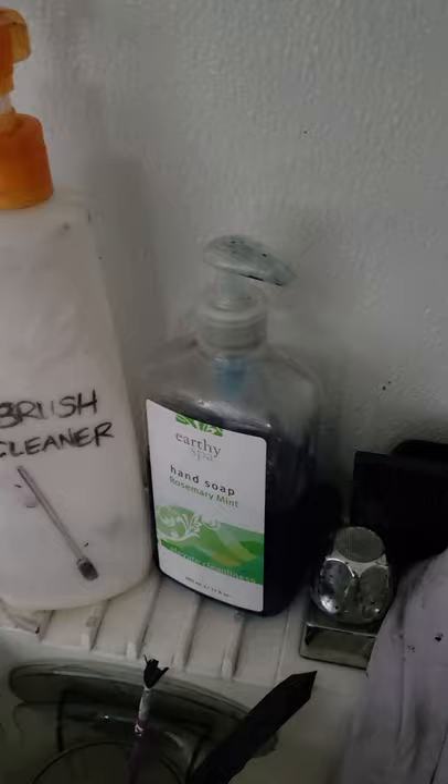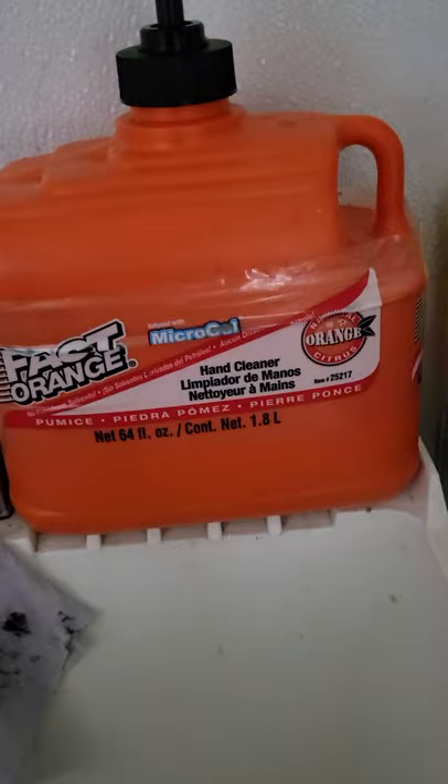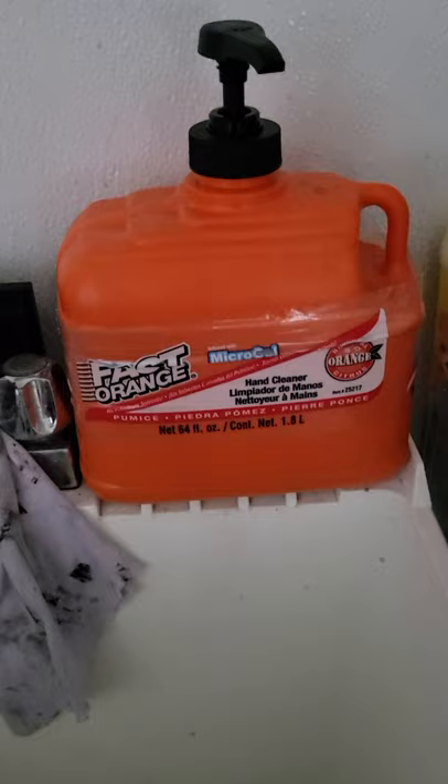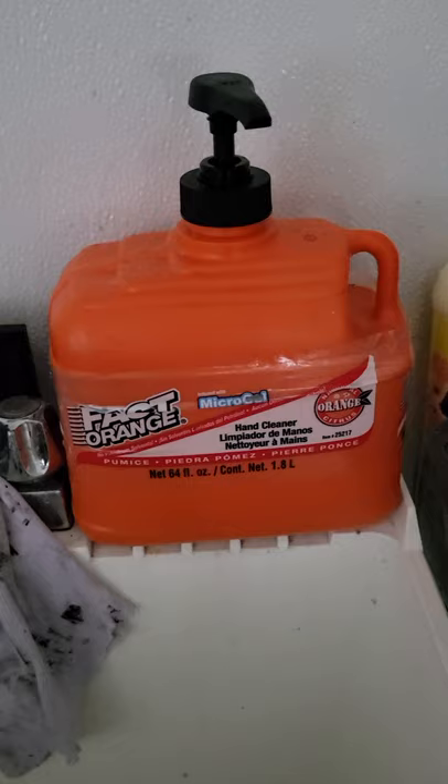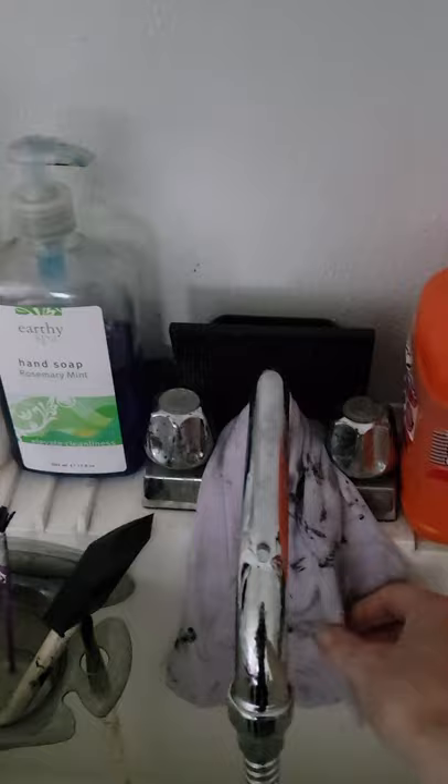I also have standard hand soap here. What I've discovered recently is this Fast Orange micro gel, which I bought on Amazon. It's a wonderful cleaner - it has pumice in it so it really exfoliates when you're washing your hands. It takes everything off, it smells awesome, and it leaves your hands really soft. That's a win-win.